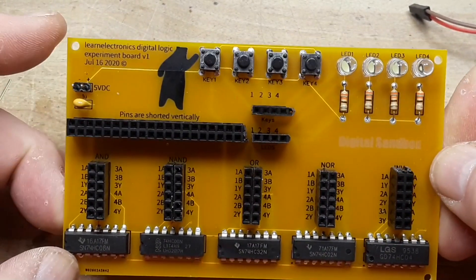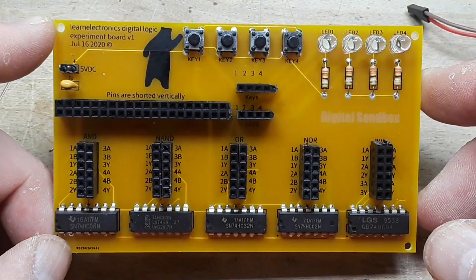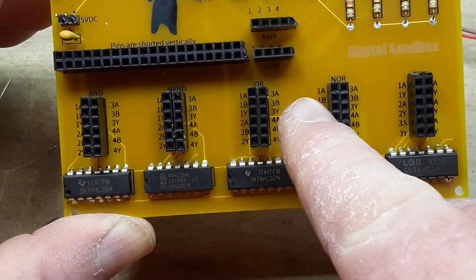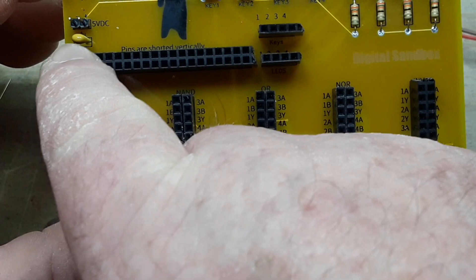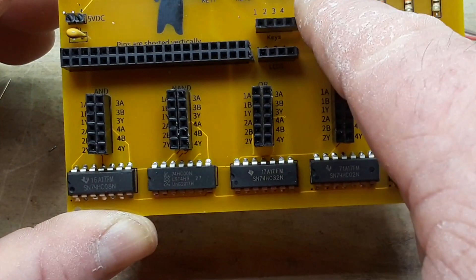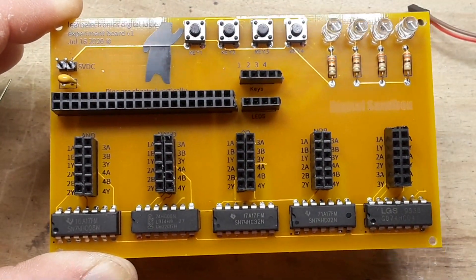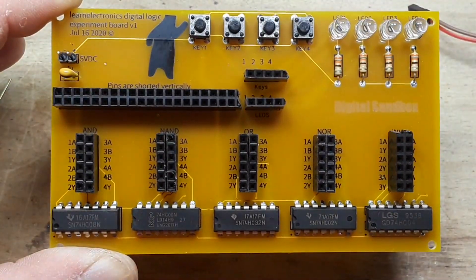Today's project is my digital logic experiment board — I call it my digital sandbox. We have digital logic chips: an AND, a NAND, an OR, a NOR, and a simple inverter chip. We have pins shorted vertically so you can hook different things together, four buttons that pull things low, and LEDs which will light when the proper situation is met. It runs off five volts — you could run it up to nine volts without issue, but I wouldn't go higher than that.